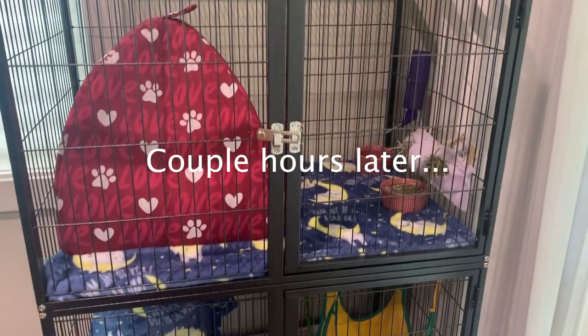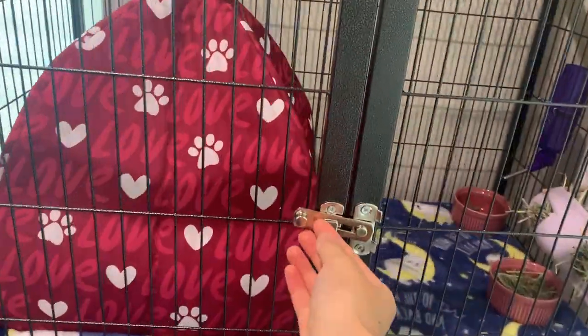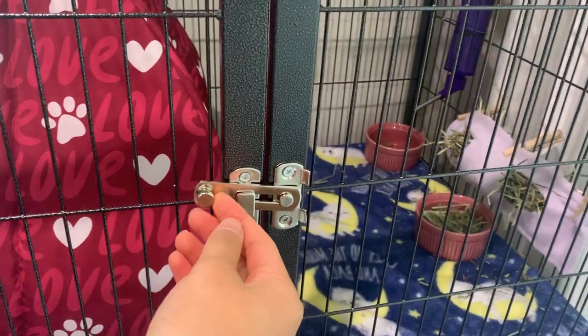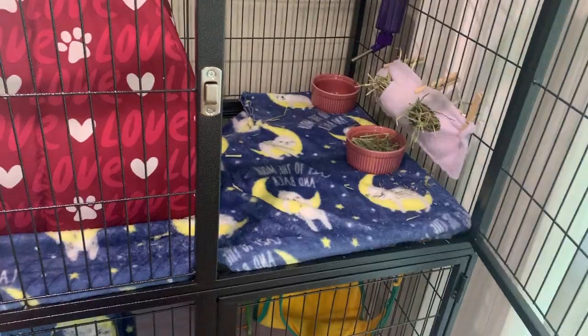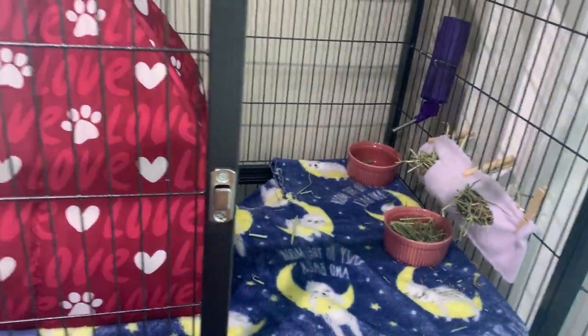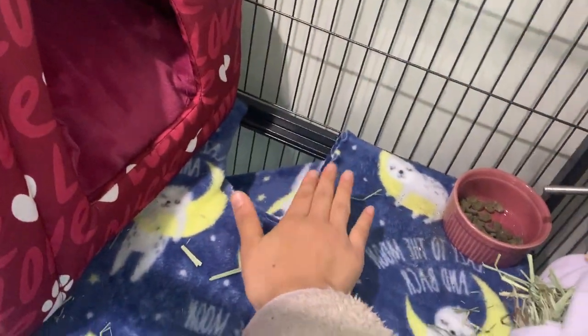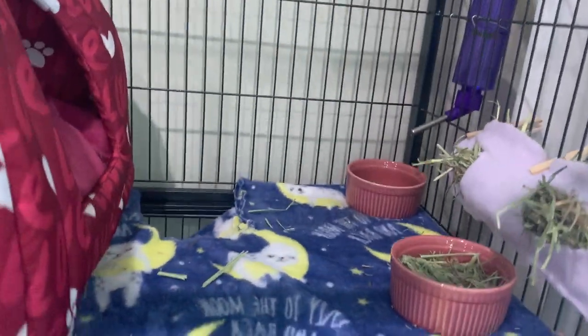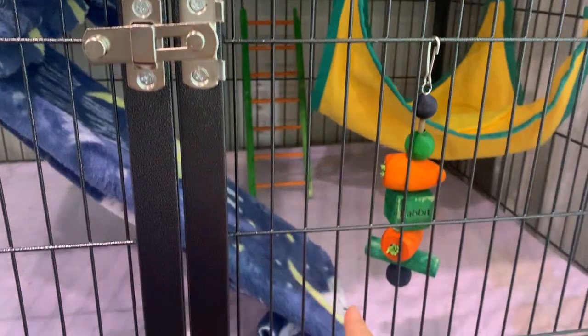I have the cage all set up and I'm setting it up for a baby chinchilla. To open it you basically slide this up and you can open the door. This is the upper half of the cage where the chinchilla will go, and then they go down through a little platform to the lower section.